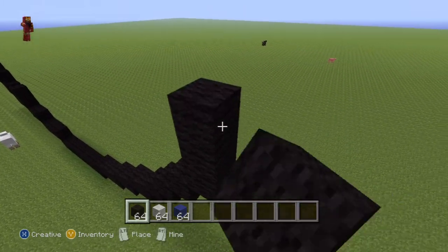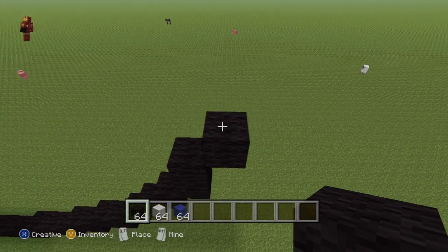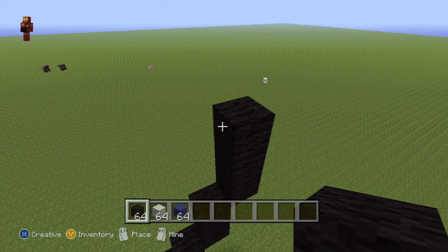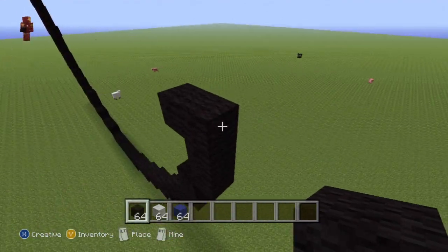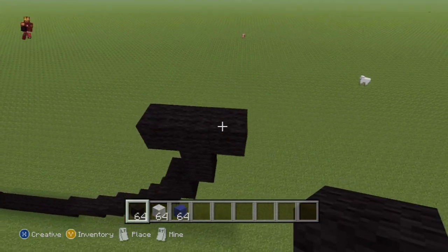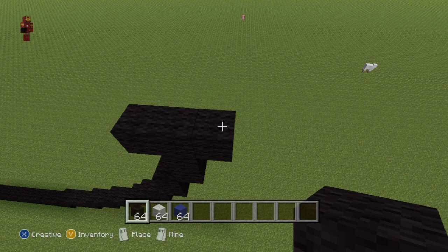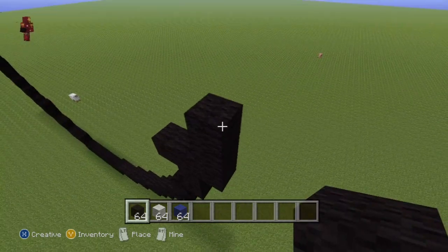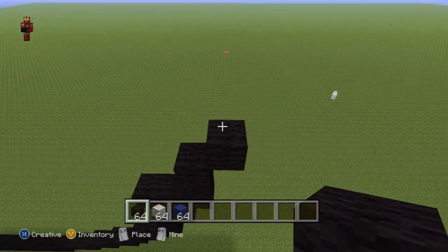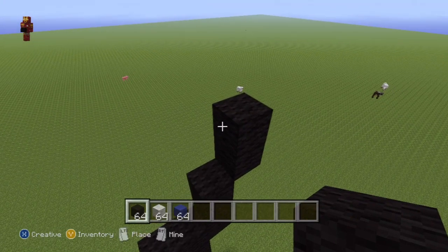Go up on top of the fourth up-right diagonal by one. Then do another up-right diagonal, go up on top of it by two — so that's one and two. Then go left of the second block by one but also go right of the second block by one. Then going up from the right block, do two going up — so that's one and two. Then do an up-right diagonal and go up on top of it by one, and then go left by one.